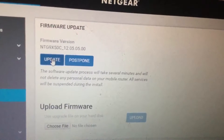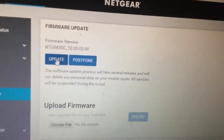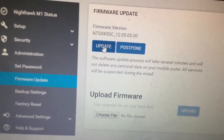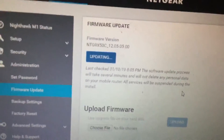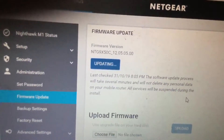So I'll click on update and see what happens. Now it says it's updating and shows when it was last checked.